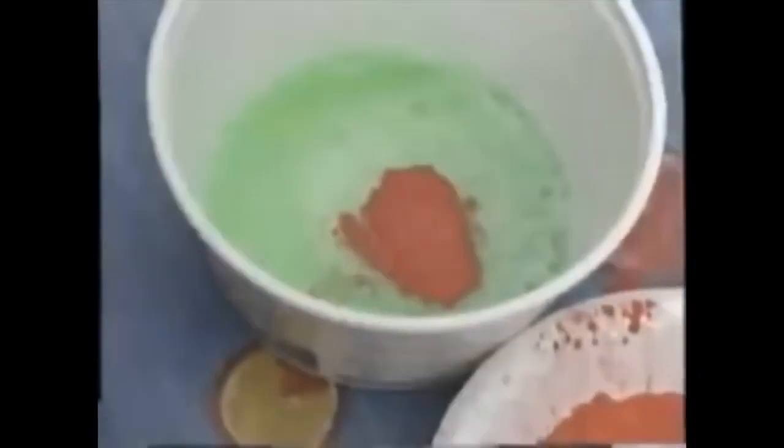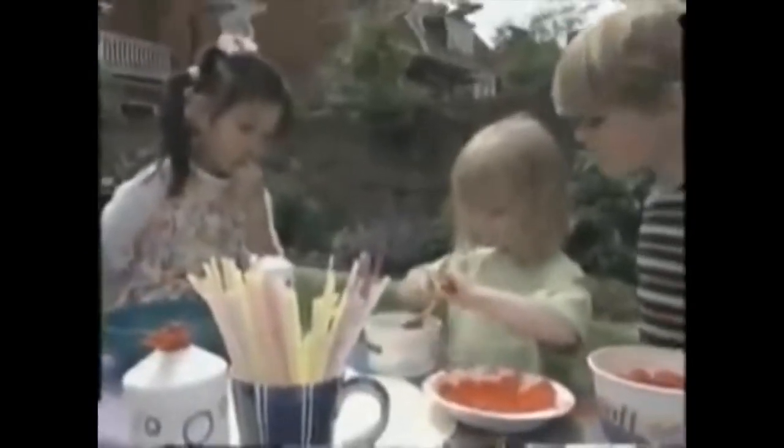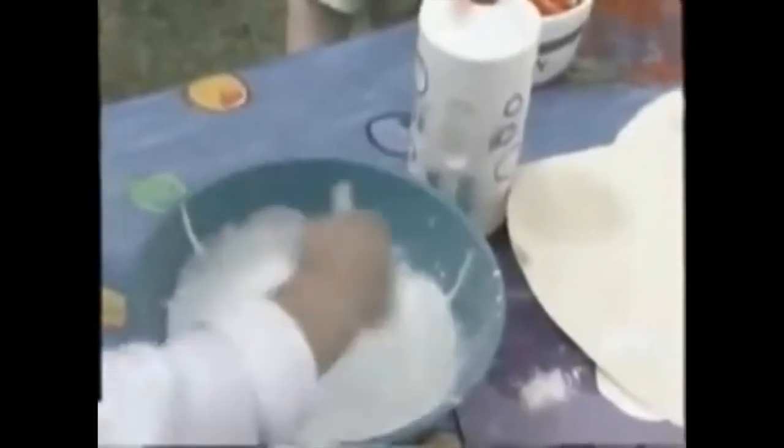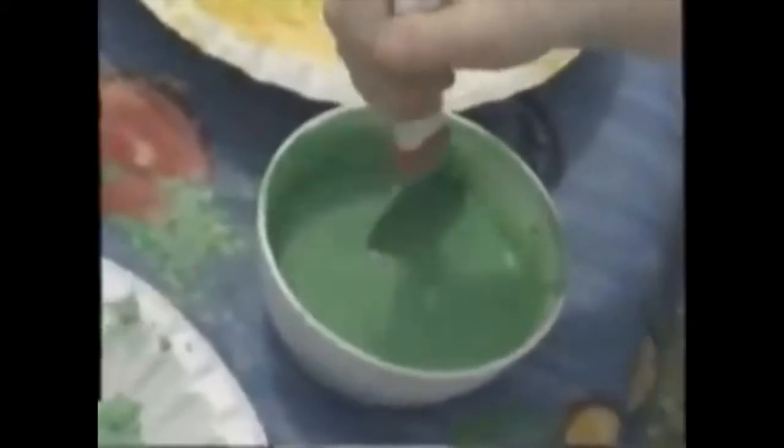There is some red paint. I am using blue. Green and yellow. Fun! She is using white paint. Green paint.